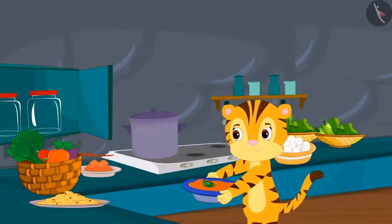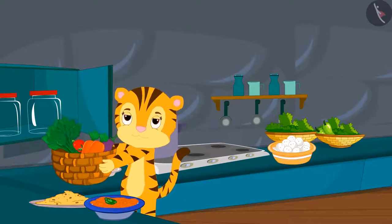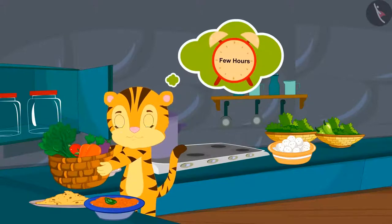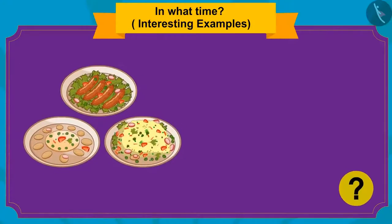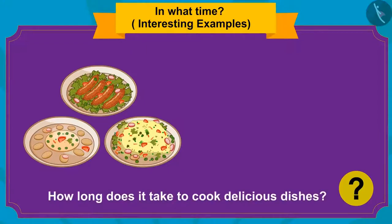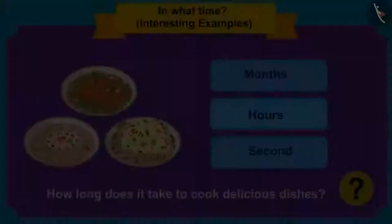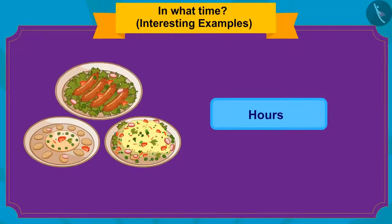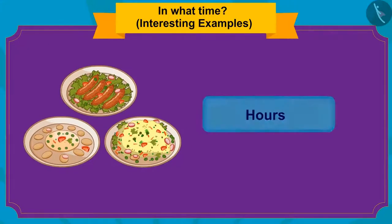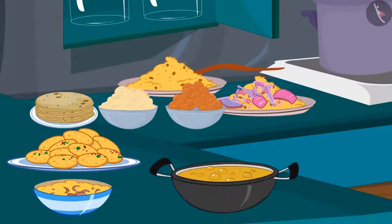Sher Khan's mother is preparing for the party and will cook a lot of dishes. She is thinking that only a few hours are left before the guests arrive. How long does it take to cook delicious dishes — months, hours, or seconds? Well done, kids! It takes a few hours to cook delicious dishes. She prepared them with the help of her cook.